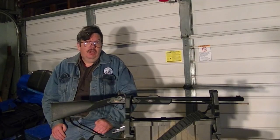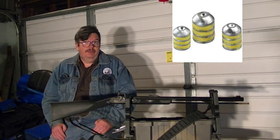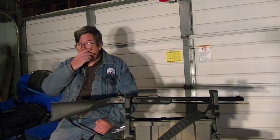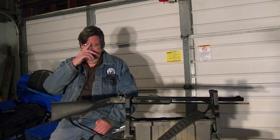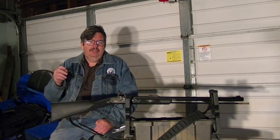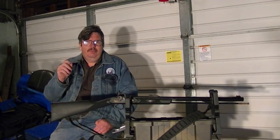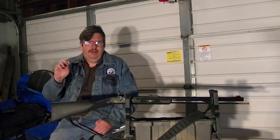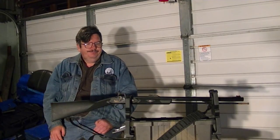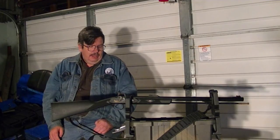It will shoot conicals. You might ask, what's a conical? Well, it's what they call maxi balls, mini balls — they have different kinds, they just put them all under conicals. The maxi balls and maxi minis all take a loop around the bottom to make it seal to the barrel. This is a .50 caliber. I've used them and they work pretty well with this.